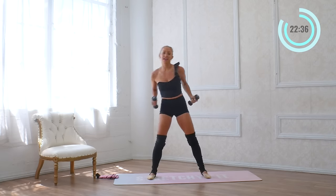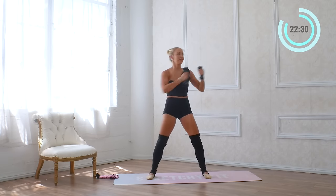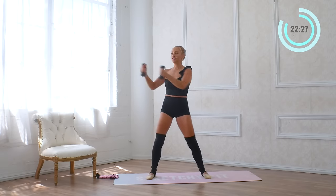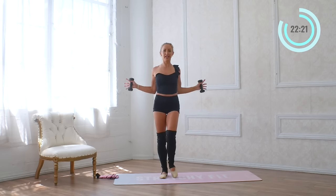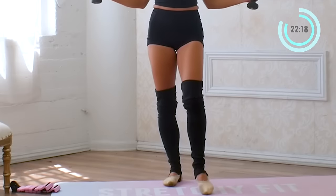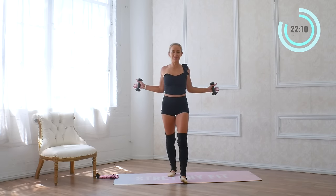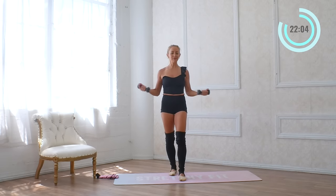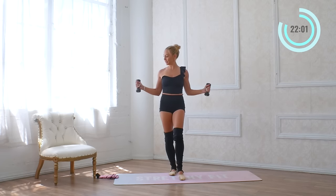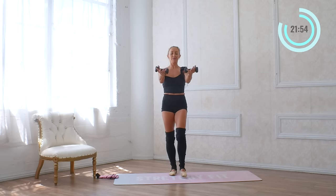We're going to punch it out to the side and the other way — for eight, seven, six, five, four, three, two, one. Now we're going to squeeze it here, staying standing — little squeezes in for eight, seven, six, five, four, three, two, one. Reach it forward and squeeze — forward and squeeze. For eight, seven, six, five, four, three, two, and one. Hold it up there — hold.